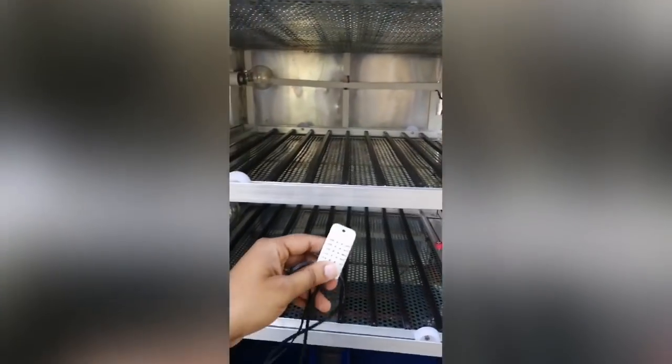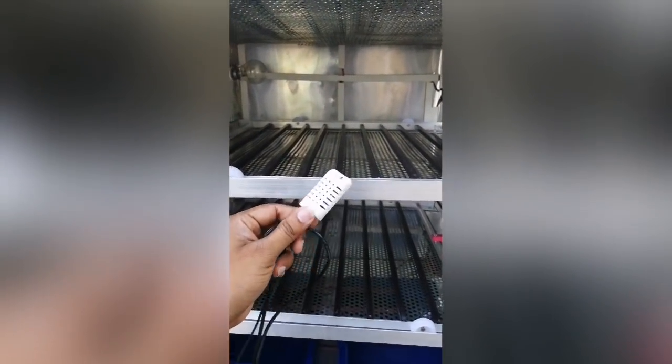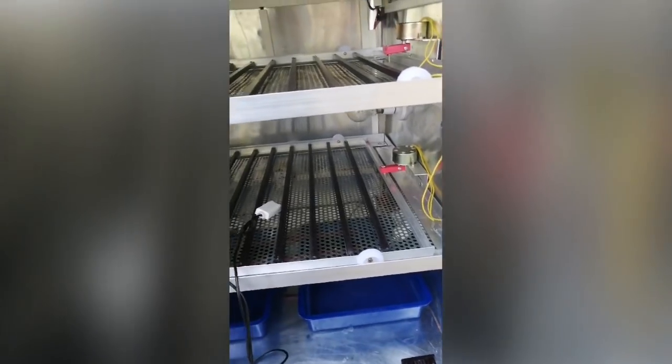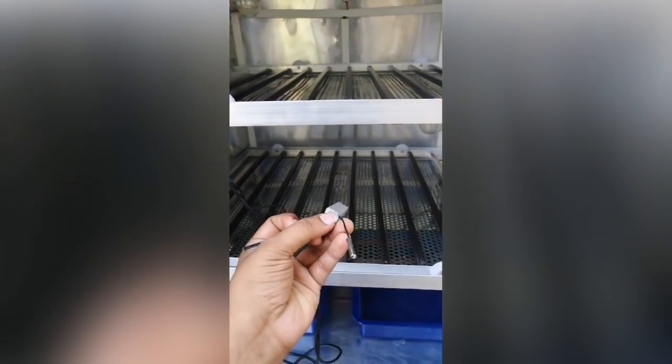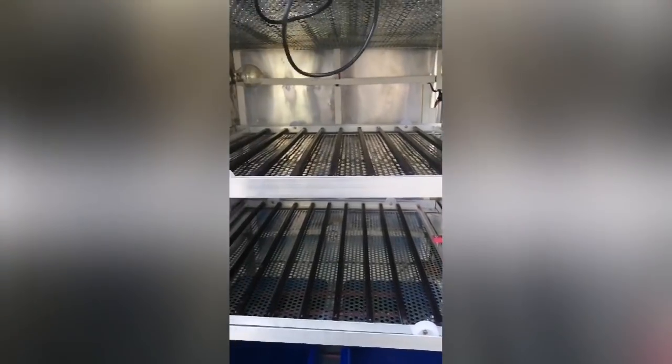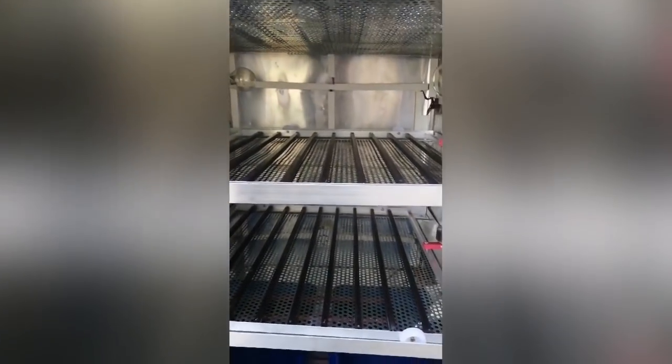This is the humidity sensor. This is the temperature sensor. If we put it on the tray, we can put it on top. If you want to place it on top, you can put it on top.